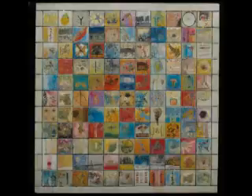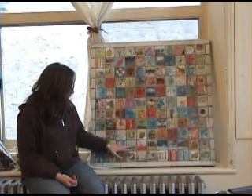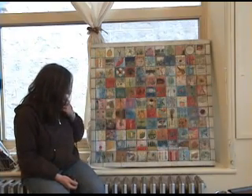Encaustic artist Andrea Bird discusses themes and techniques used in her painting, Where She's Been. This painting grew out of a photograph of a woman walking across a horizon line, and developed as the piece progressed about where she's been in her life and where she's going.